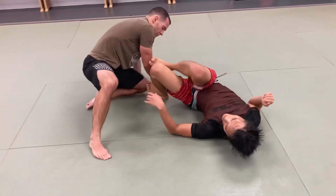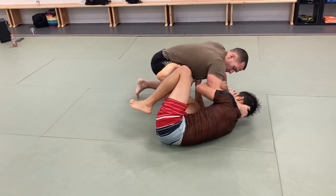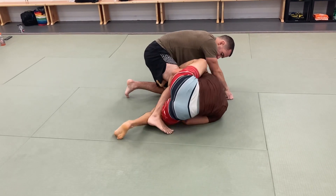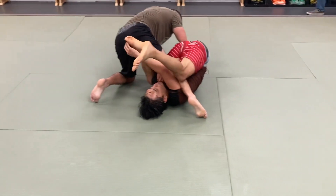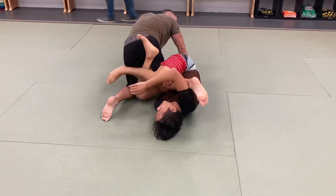Now, one more variation to create a little bit of a flow. Same thing — inside frame, foot comes in, grab, as we extend, we come in. Now, instead of dropping this over here to control his backside, I'm actually going to get it right in his — almost like right where his pain is here, and then the back leg comes across.